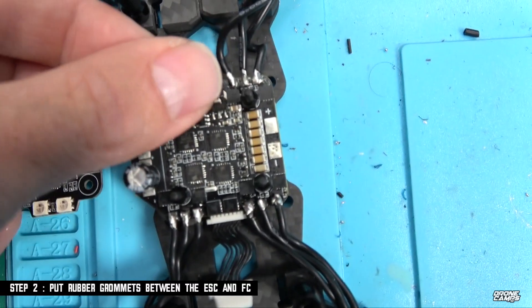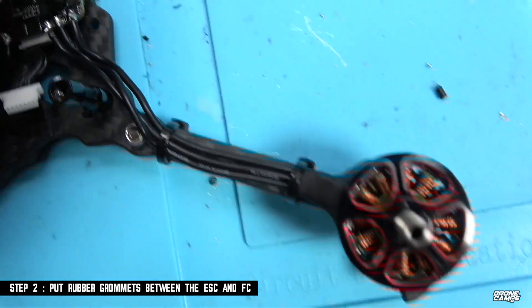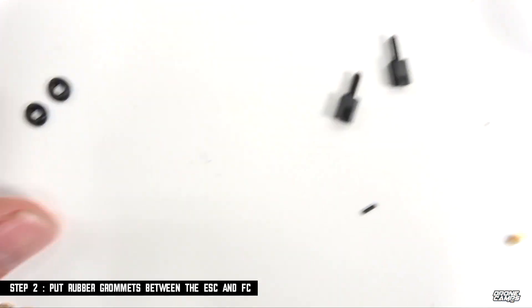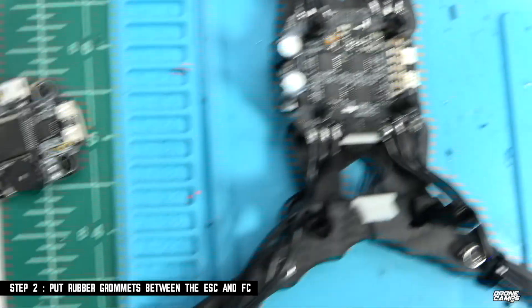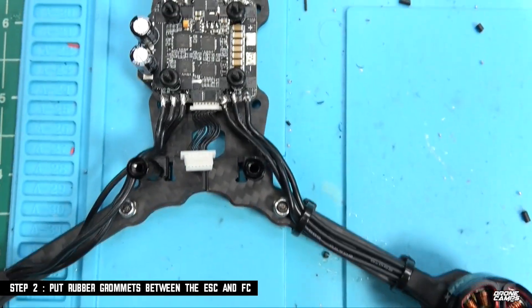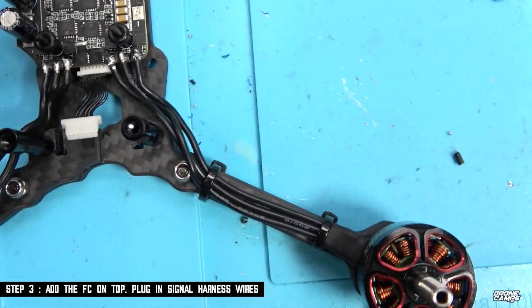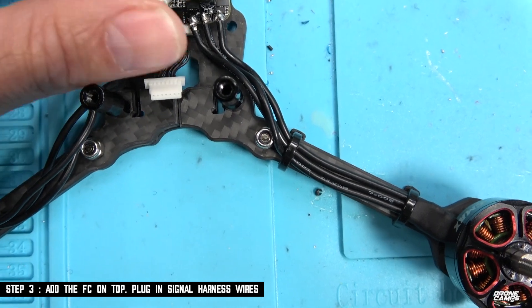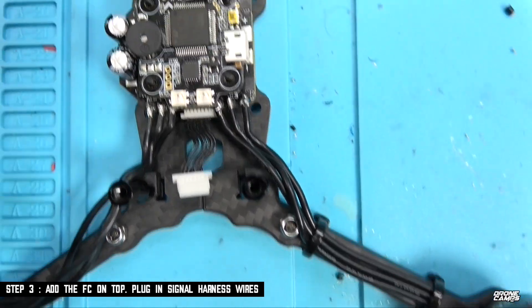Next, you're going to get some rubber grommets, which you can find on various FPV websites. Put those right above or below where the ESCs are — it doesn't matter. That way you have some dampening up to the flight controller, because this is an F4. It's a little more sensitive than an F3, tougher to tune, and more sensitive to vibrations. Once you have those on, go ahead and place your flight controller down and plug this signal harness into the flight controller just below those LEDs.